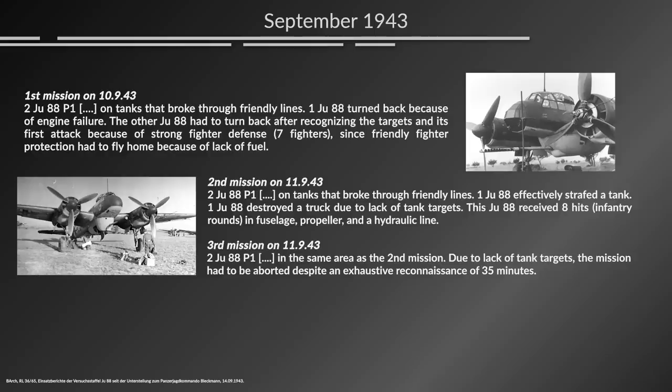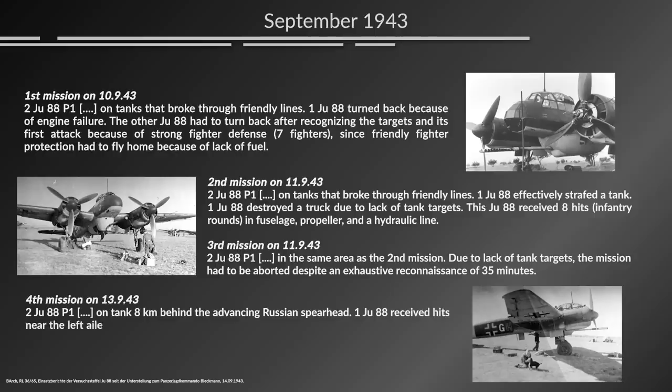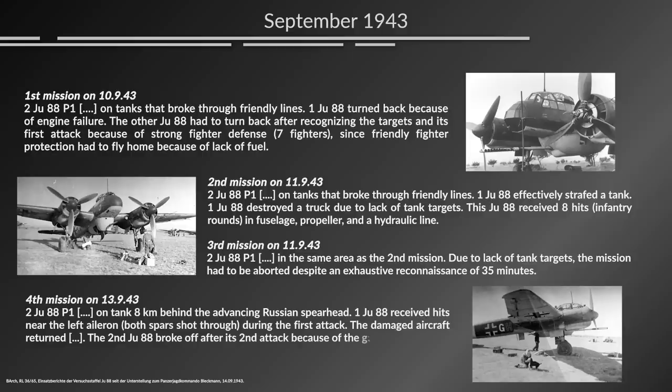The final mission I have a file on happened on the 13th of September: two JU-88P-1s on tanks eight kilometers behind the advancing Russian spearhead. One JU-88 received hits near the left aileron — both spars shot through during the first attack — the damaged aircraft returned. The second JU-88 broke off after its second attack because of jamming. In the file I have, there isn't more about the operational use of the JU-88P, but there is a lot of information that may help us understand why these missions were probably not carried out in high numbers.